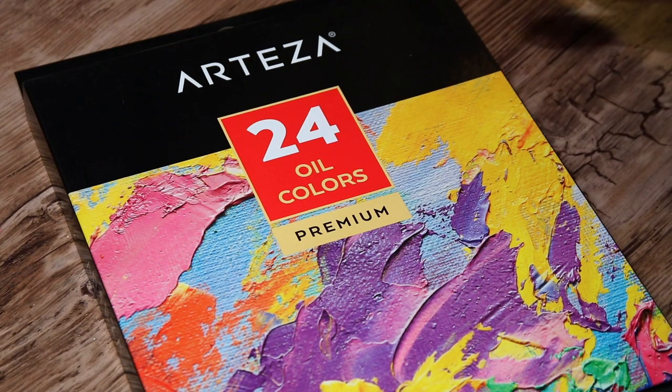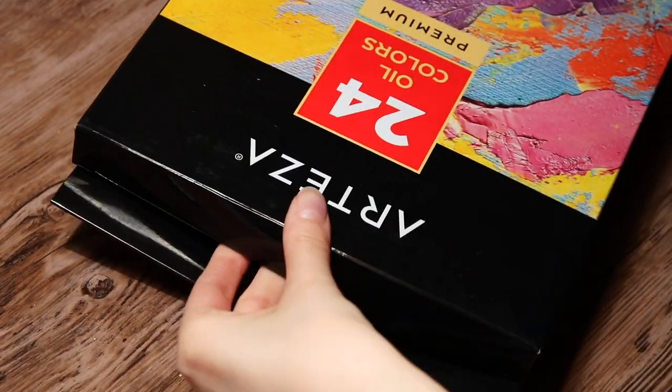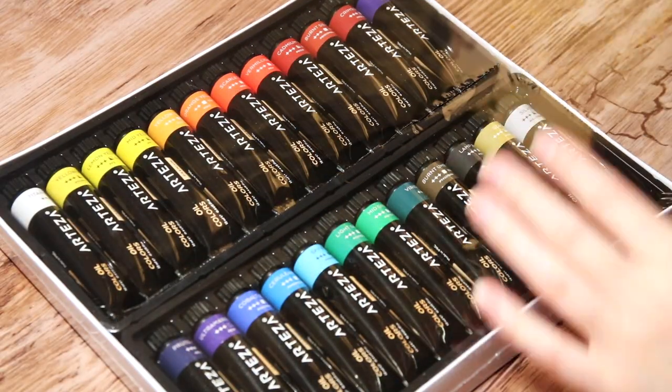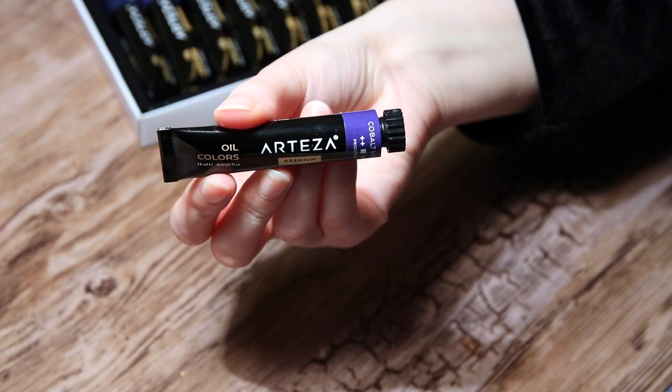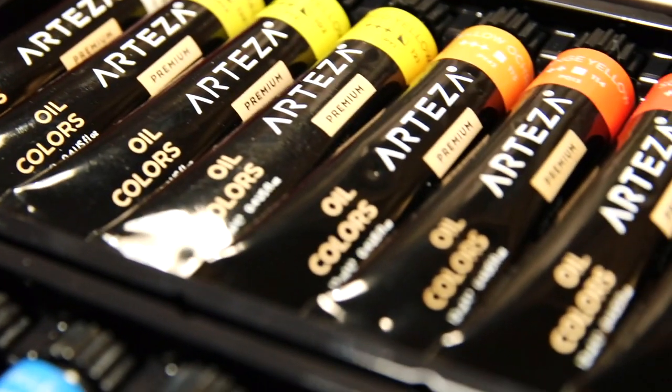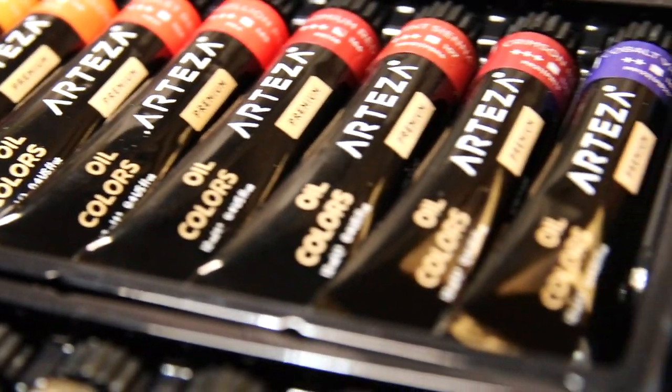Then we have a set of 24 oil color tubes. I haven't painted with oil since high school I think, but I remember I really liked it and I'm looking forward to trying them again. It may seem a little silly, but I love the packaging of all these products — it looks so clean and pretty.